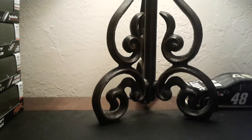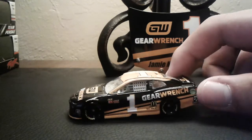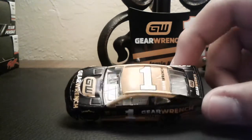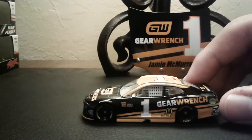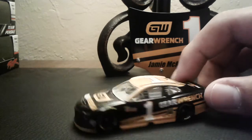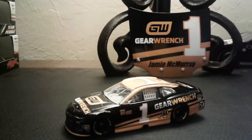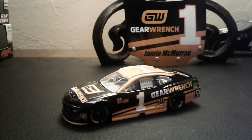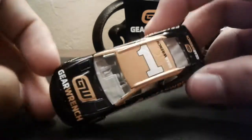Let's take a look at the car, shall we? Here is Jamie McMurray's number one Gear Wrench Chevy Camaro, out of the box. Just to mention — that was a water cap. If you want to know what that sound was, we got a thunderstorm coming. I'll show you — see, we got a bunch of clouds outside. Isn't that right, scrub? Don't worry, we're not going to die though.